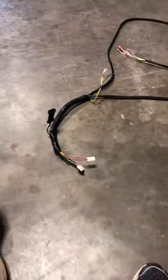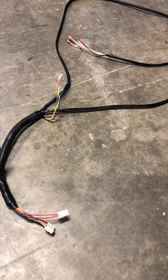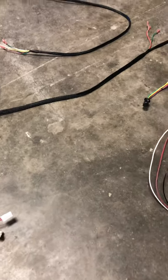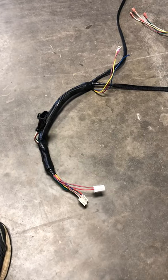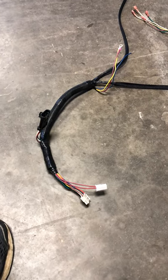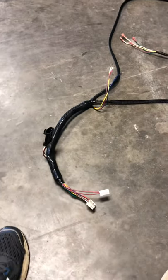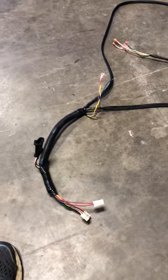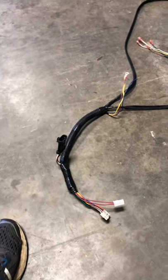What we have here is a TXT 48 harness — the stock harness for a TXT 48 cart. I've already dissected and pulled the harness apart, so I'm going to go over the entire harness for everyone doing the Navitas conversion using this harness. People keep having questions about what plug is what and what color goes where, so let's start at the controller side.